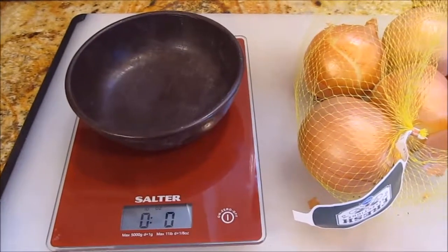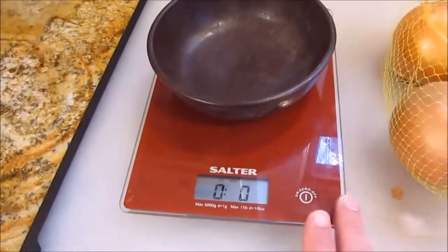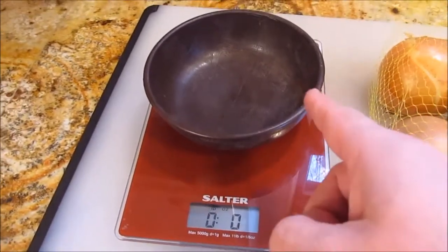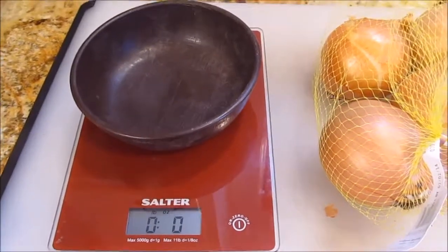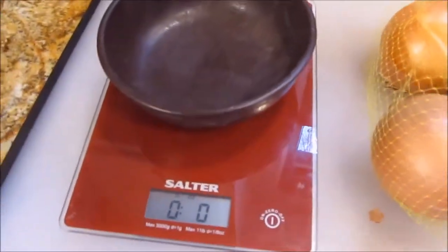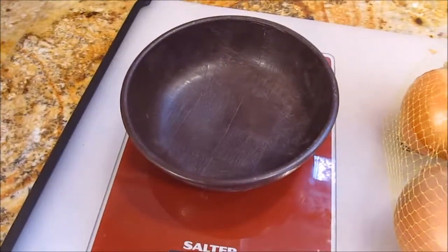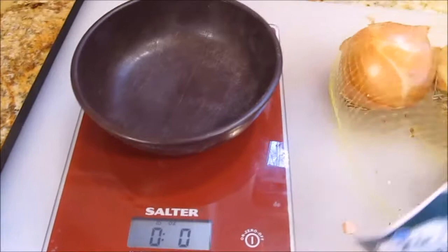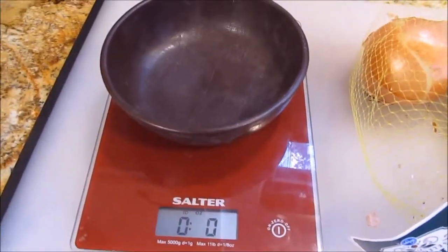The first step in making French onion soup is to prepare your onions. I've got a bag of onions and a scale that's already turned on. I have a bowl on my scale so the onions have a place to sit and won't roll off. My recipe calls for a pound and a half of onions, but I'm only going to make half a batch because there's only two of us, so I only need three quarters of a pound, which is 12 ounces.